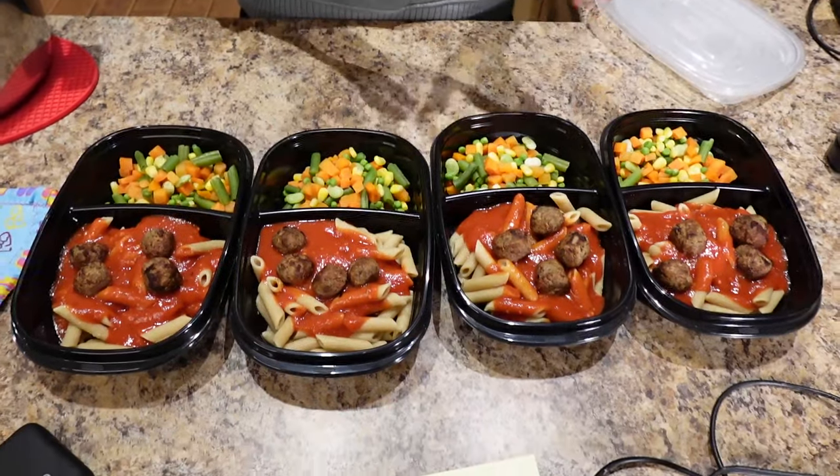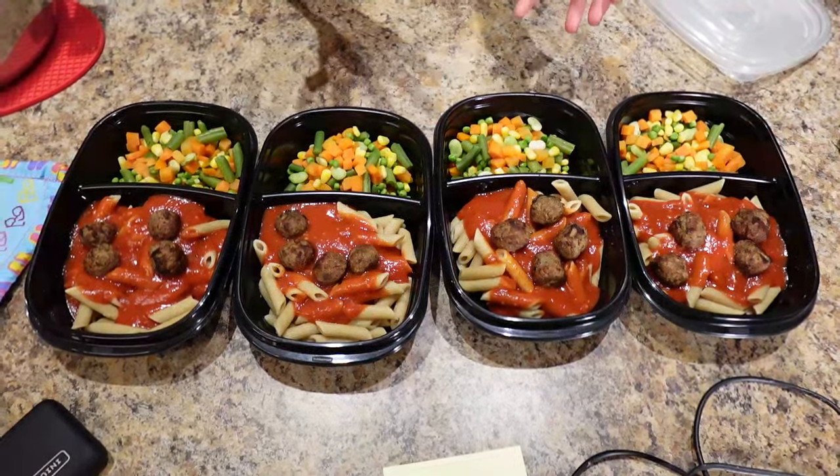I like to put two to three days of meals in the fridge when I meal prep and then freeze the rest, because they only last for a few days in the fridge. Then I pull them out of the freezer the night before when I need more, and I just reheat them in the microwave.